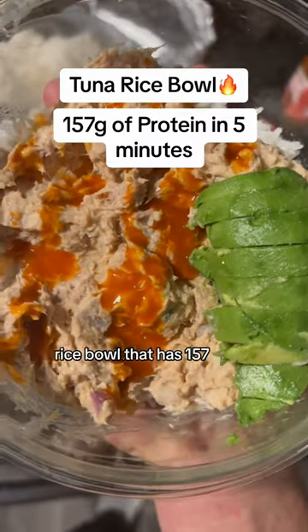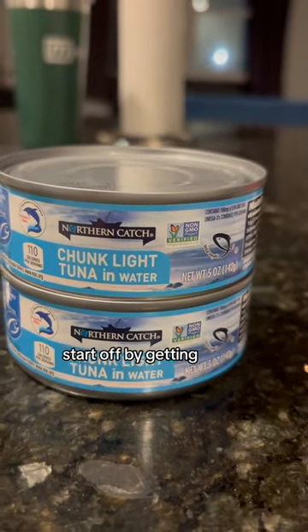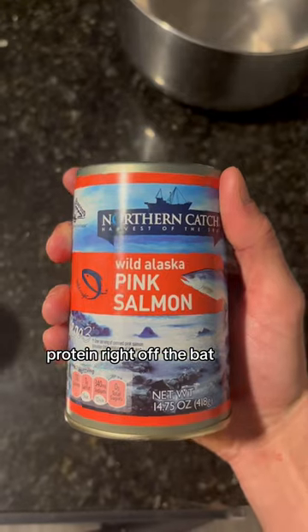You need to try this tuna rice bowl that has 157 grams of protein and only takes five minutes to make. First, start off by getting two cans of chunk light tuna with 25 grams of protein in each can — that's 50 grams of protein right off the bat.